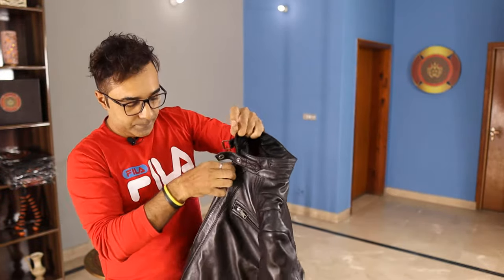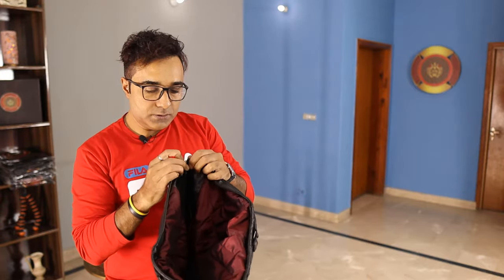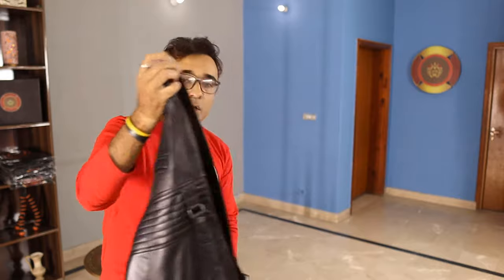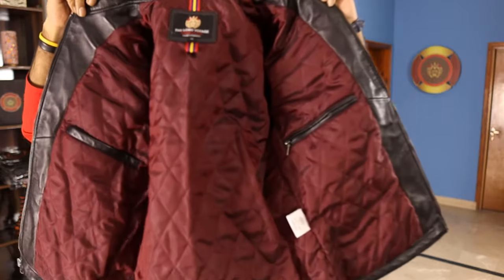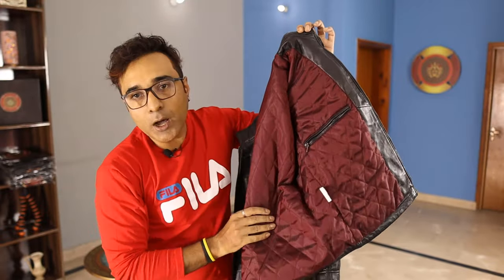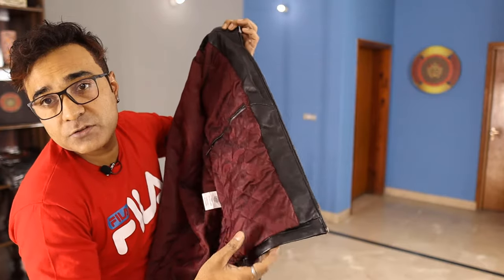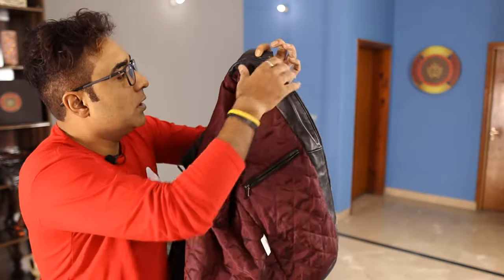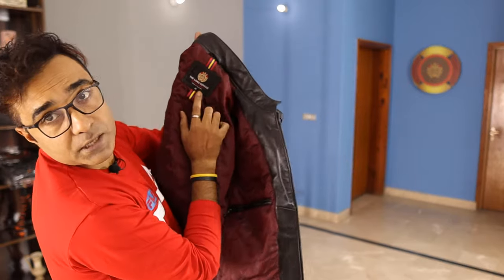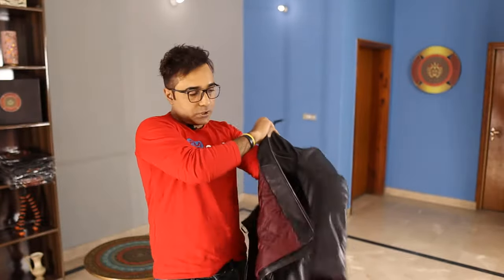The buckle is on this side, so it will take a while. Let me show you the inside lining — this is not just any lining, this is quality, pure quality quilted leather. You will not feel cold in this; you can wear it in 0°C, even minus 5°C. The badge says made in Pakistan.